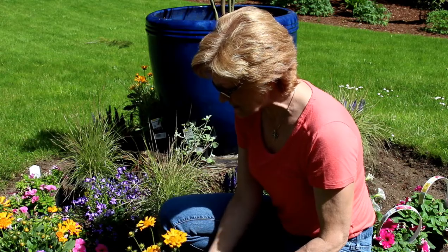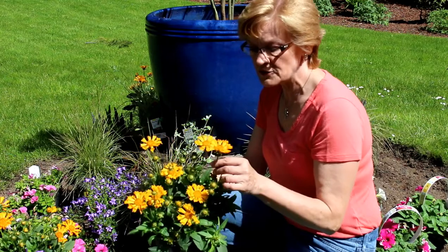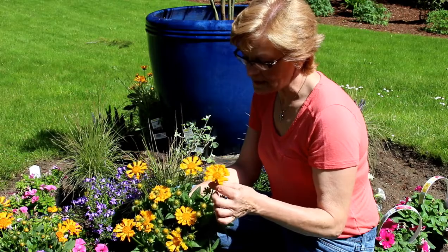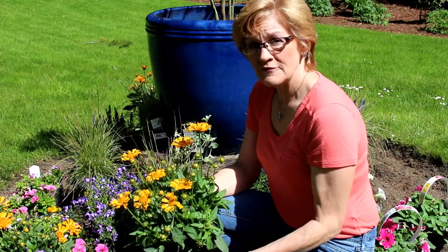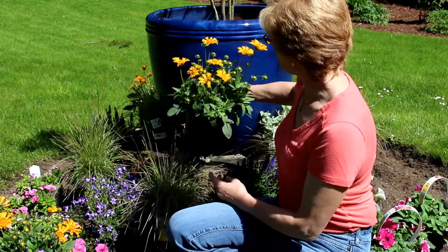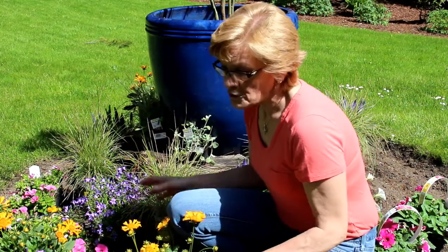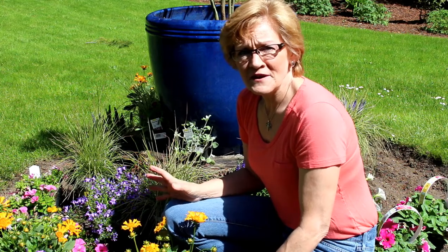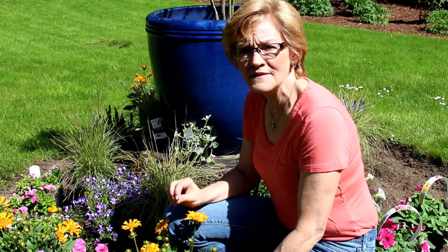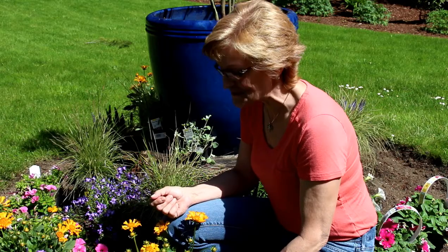Some of the plants I'm going to be using today - one of them is a coreopsis, and I really like this particular one because of the petals. They almost look like a spoon-shaped petal. This is very much a sun-loving perennial, so it will come back year after year. I'll be planting three of those into the pot because the yellow just looks amazing with the cobalt blue - cobalt blue glaze pots are my favorites.